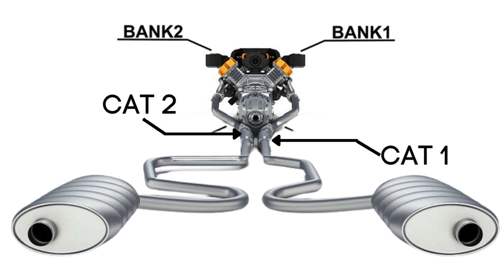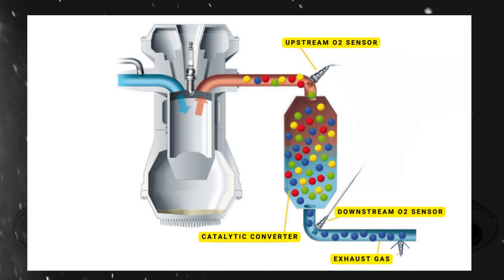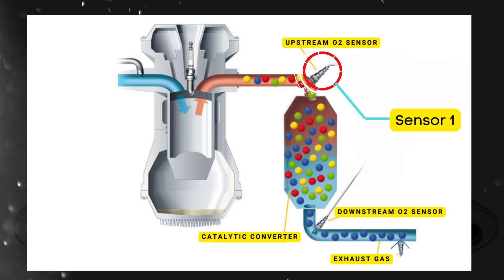Each bank has its own exhaust line, and each exhaust line is equipped with two catalytic converters. Here's where the oxygen sensors come in — each catalytic converter typically has two or three oxygen sensors. The upstream sensor, which we refer to as sensor 1, is positioned before the catalytic converter.